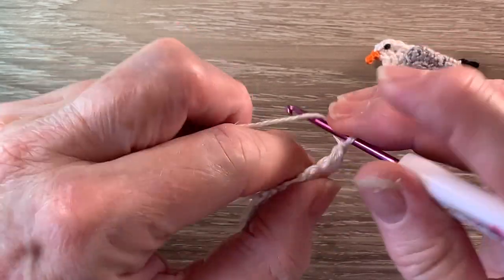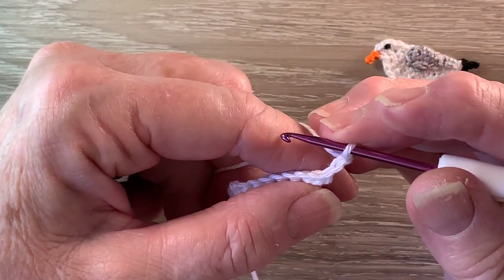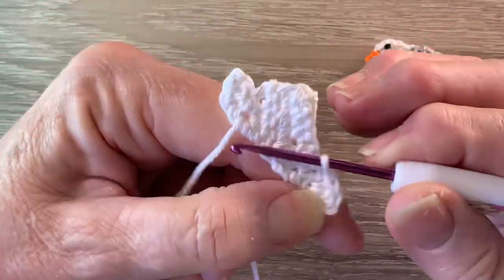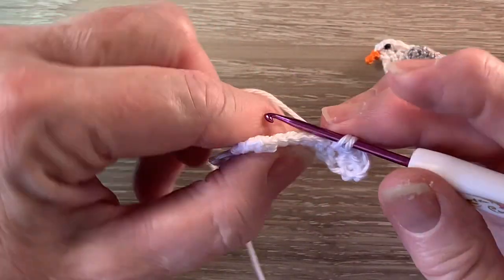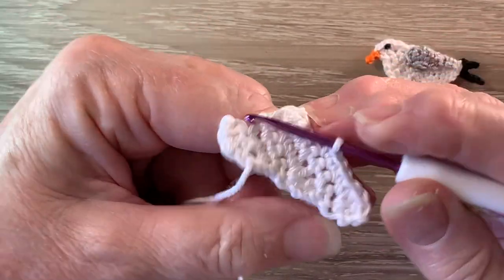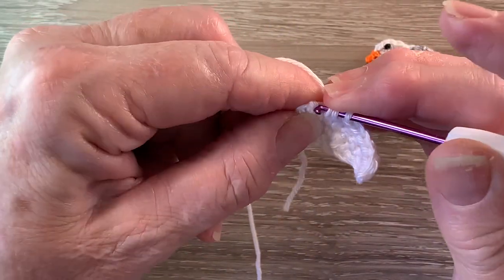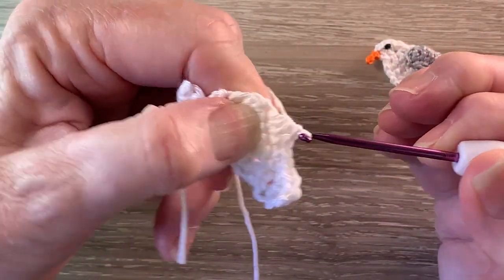For row 6 we start with 3 chain and turn. Into our first stitch we're going to work 1 double crochet, 1 half double crochet and 1 single crochet — that's a treble using UK terms — all into that first stitch. Then work 1 single crochet into each of the next 3 stitches. So we put the hook into the next stitch and bring up a loop, hook into the following stitch, hook into the last stitch — there's 4 loops on the hook. We put the yarn around the hook and take the hook with the yarn through all the loops.